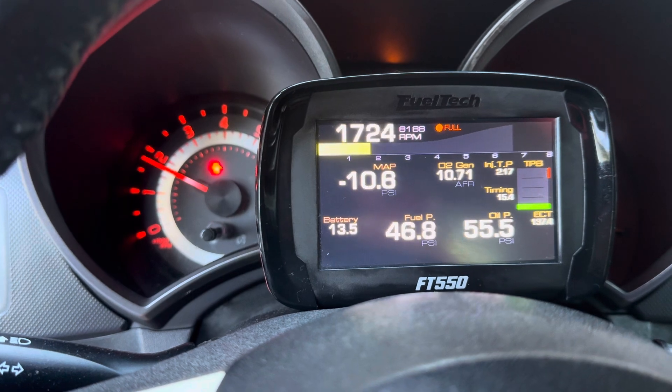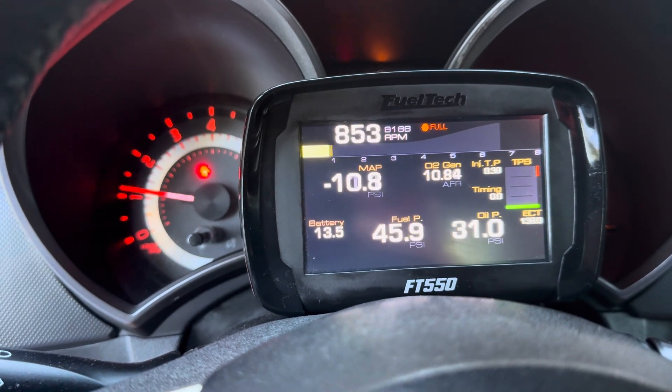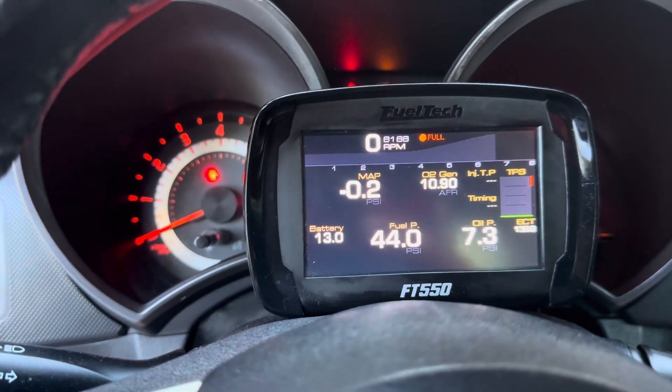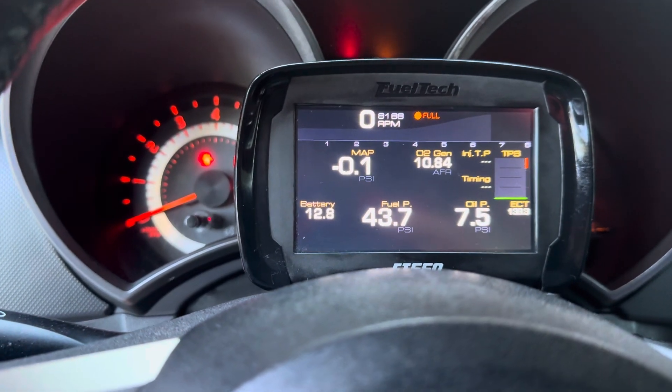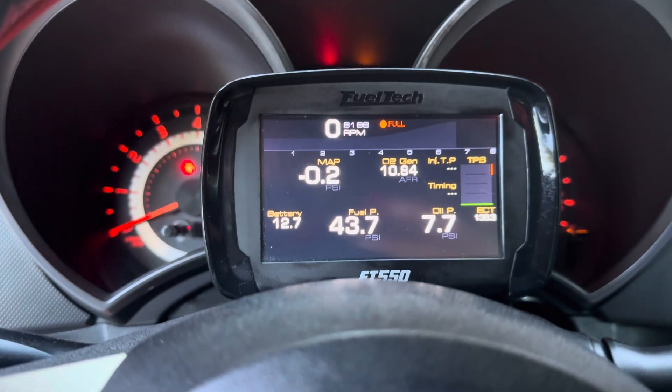But as long as I get below 1,000 RPMs it goes dead, so it doesn't idle at all. What should I do? Someone please help me.